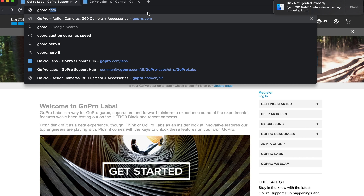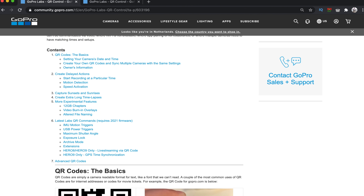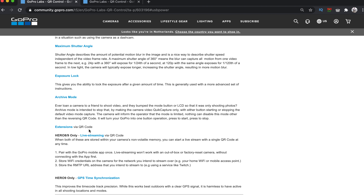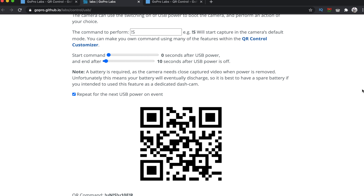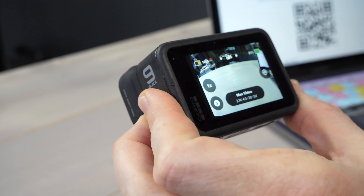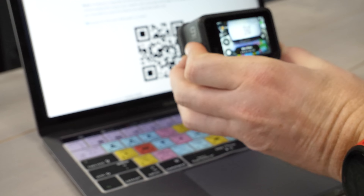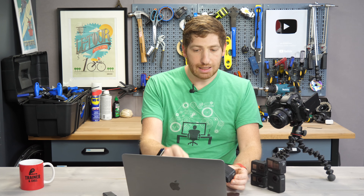I'm going to go to gopro.com/labs — the same place we went to download the file — and scroll down to 'create your code.' I'm going to use the new USB power trigger since I haven't shown that one previously. You can see an explainer of it, and then click on it to get to the settings page. What this QR code does is make it so that when I plug the camera into power, it'll automatically turn on and start recording — as simple as that. You can also stack these if you want. I take my GoPro, point it at the QR code, and it says 'shut down until USB power' — it basically set the QR code instantly. The second it sees that QR code, it's done.